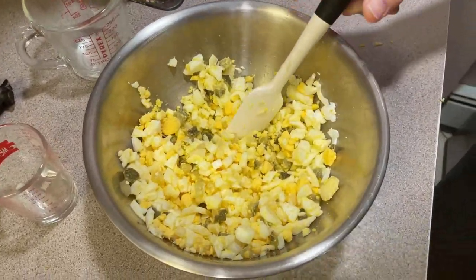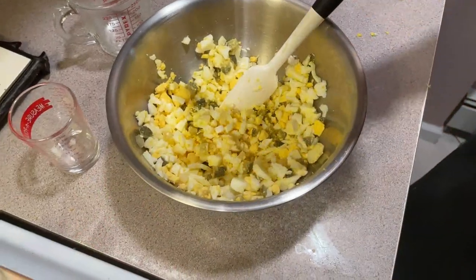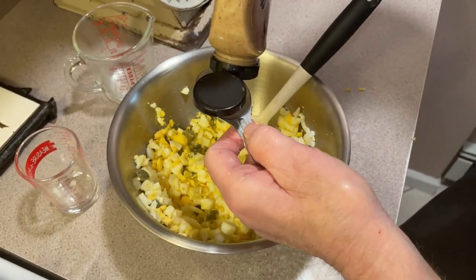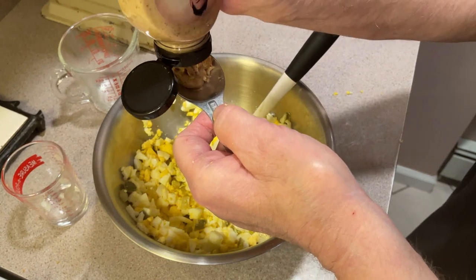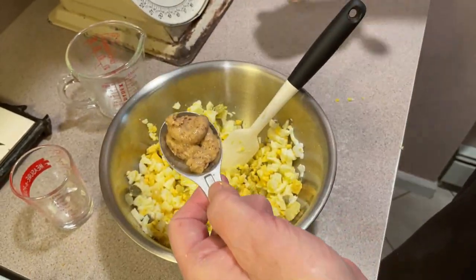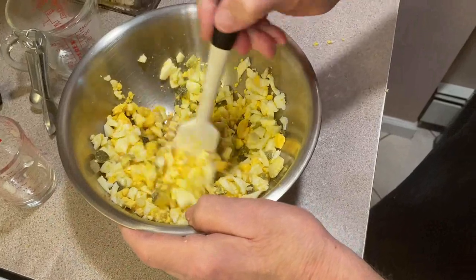We've got a quarter cup of mayonnaise, and first we're going to put in one tablespoon of mustard. You could use any mustard, but I'm using this one. Let's put that in and mix that around a little. And there's the big guy — mayonnaise.